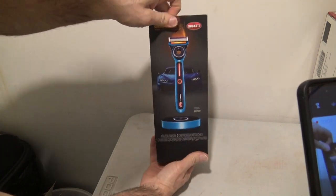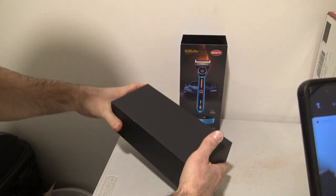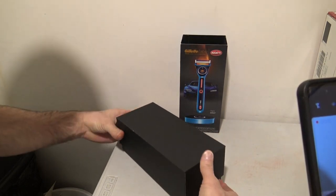Razor. I've been waiting for this bad boy for a while. I'm excited to see how it does. Looks great for a gift. It comes in a pretty sleek, stylish box.